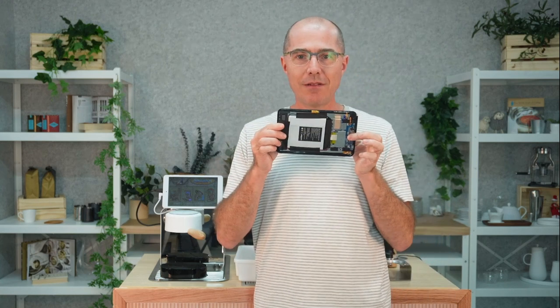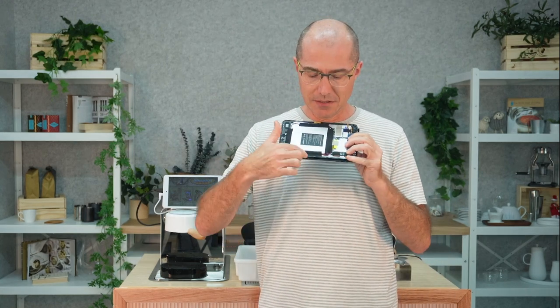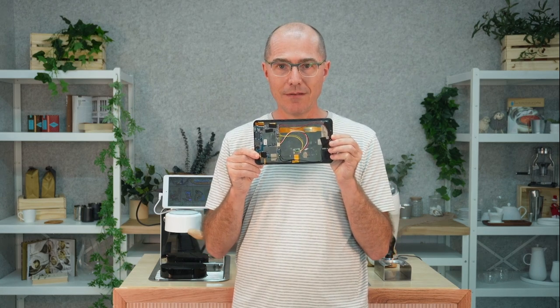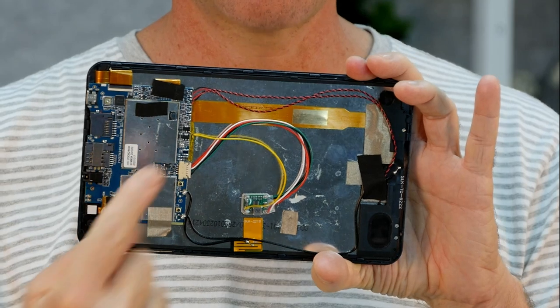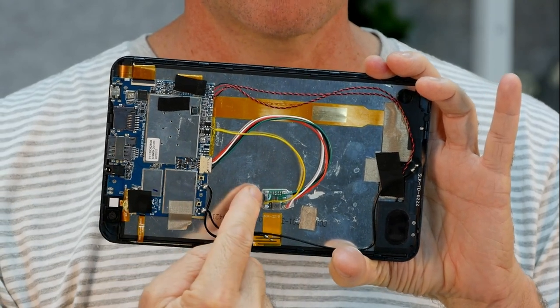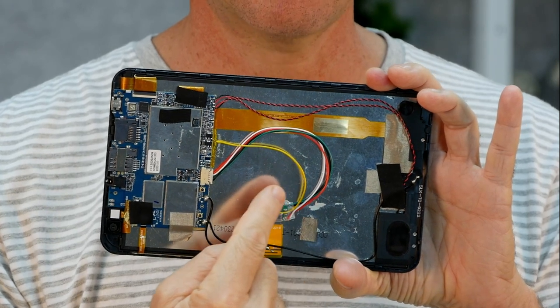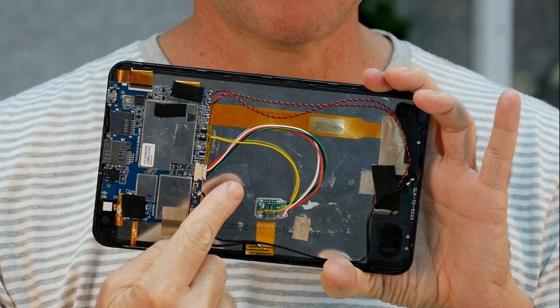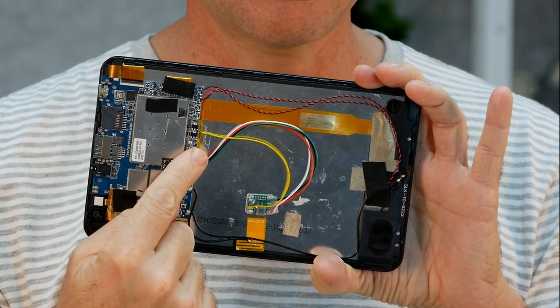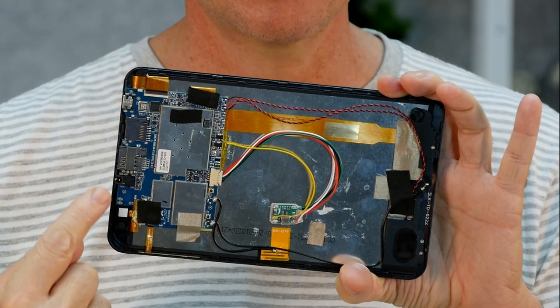This is a Teclast tablet that has already been converted. It looks completely normal from the outside. Once opened, you can see there's a big battery that's been taped down. We've made a separate video showing exactly how to replace this battery with the charge circuit in much greater detail. What I want to show you here is what the tablet looks like once you've converted it — it's largely empty where the battery used to sit. There's a tiny little circuit board with a cable that connects up and supplies power to the tablet. This yellow cable is tapped into a place on the tablet supplying 5 volts coming in off the USB power.